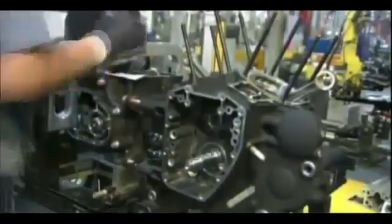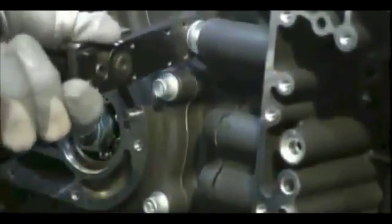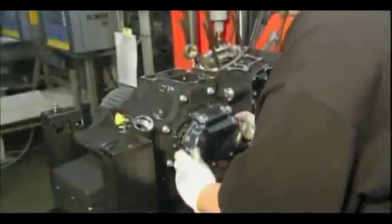It's now time to link the crankcase and shaft assembly to the transmission. This chrome-plated cover is the finishing touch.